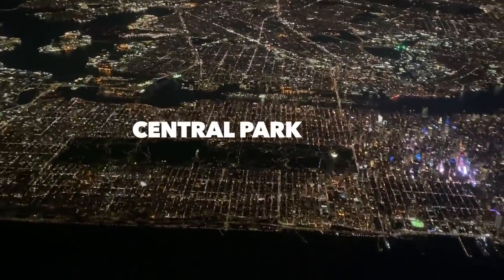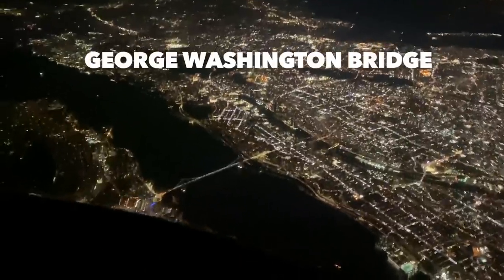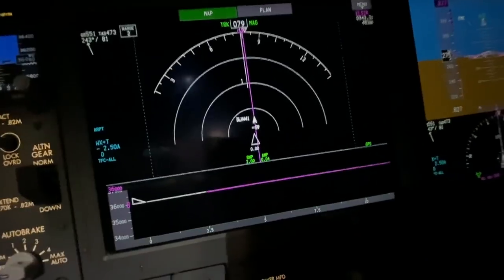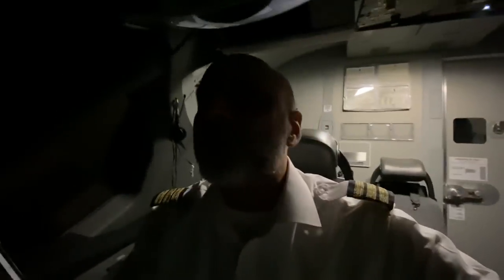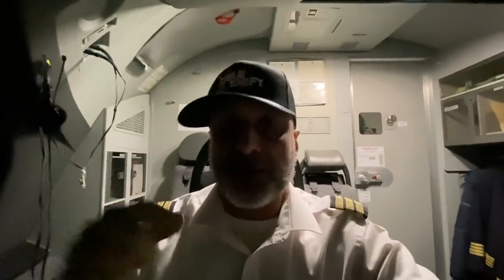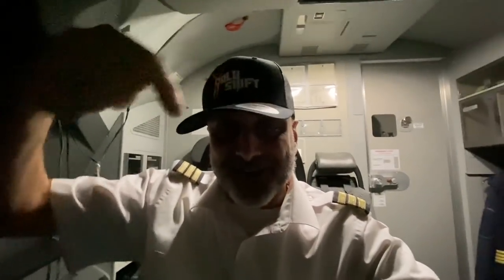That is Central Park down there. The GW right there — George Washington Bridge. Throgs Neck Bridge and the other one, I forgot what it is. There is LaGuardia. I'm all alone — there's an aircraft 1,000 feet below us, you can't really see them. The controller just called us. I'm flying out of Newark towards Israel now. Check these out on my website.